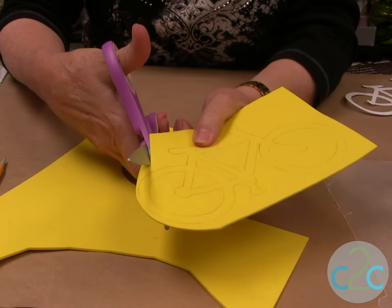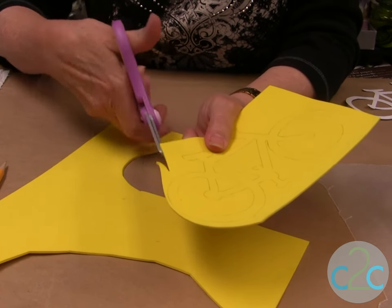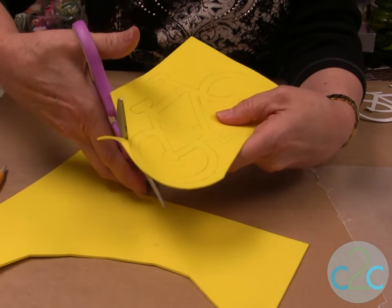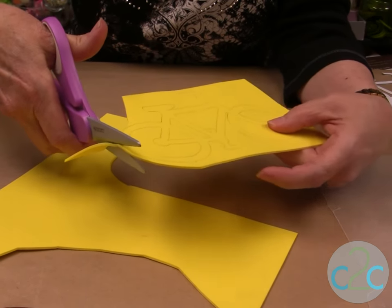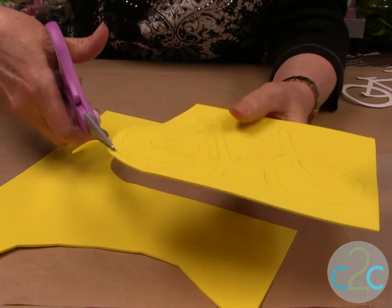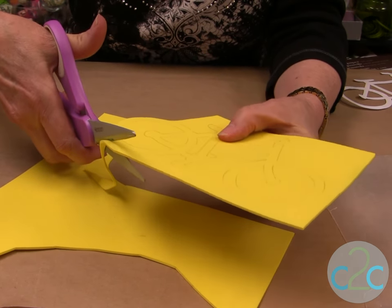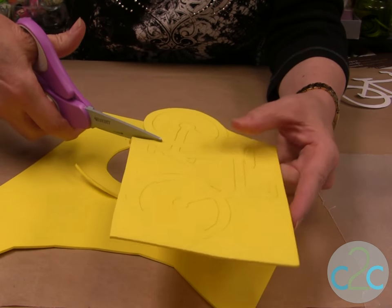I want to show you a little trick when you cut craft foam. You don't want to just snip snip snip because then you're not going to get a really nice smooth edge. Start at the top of your shape, use the back of your scissors, and cut all the way through. If you keep your scissors still and move your project, it gives you a much better edge. Again, back of scissors, all the way around. That's a Heidi tip.